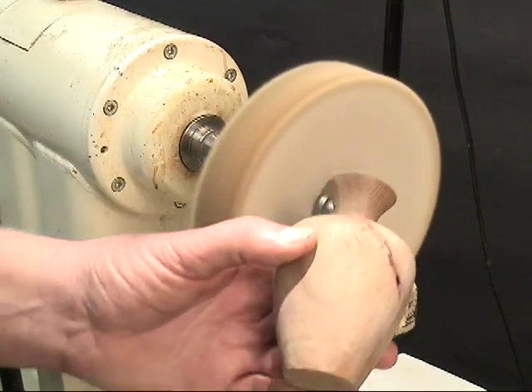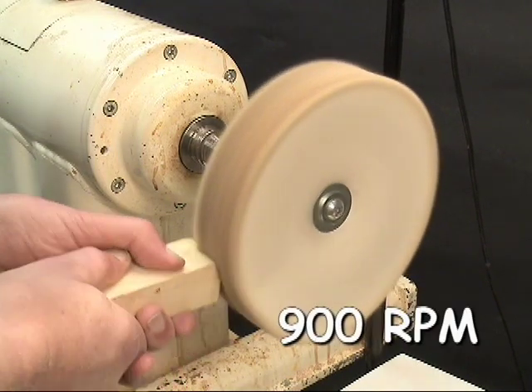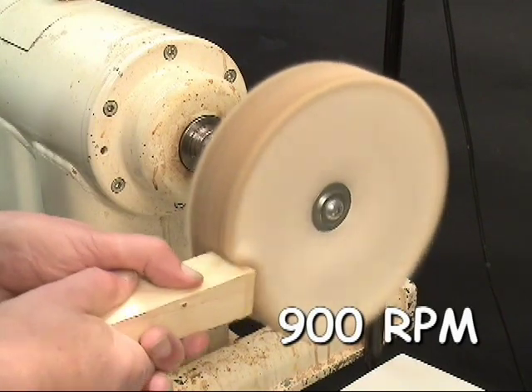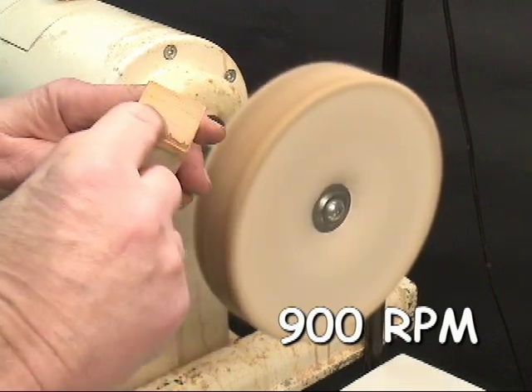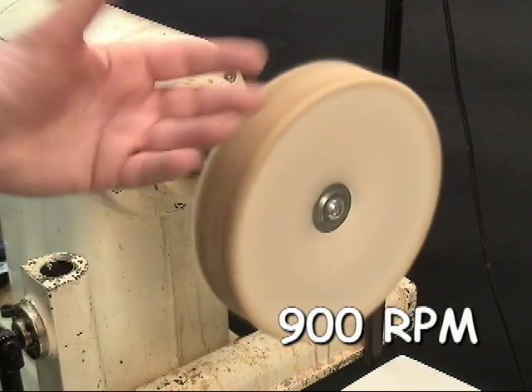The first one I'm going to do is the bare wood. I always start by dressing the wheel — you do that with the sharp edge of a stick. You can see what happens: it's brought up a lot of that old compound that's been in the wheel, so I'm starting off with fresh compound every time I'm buffing.